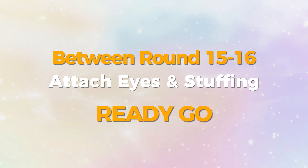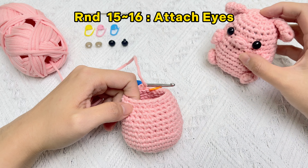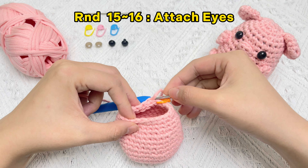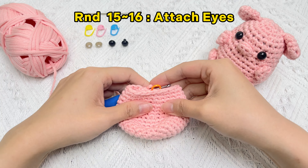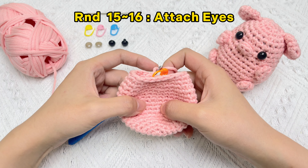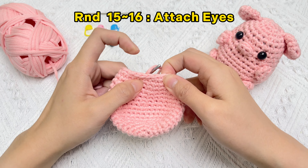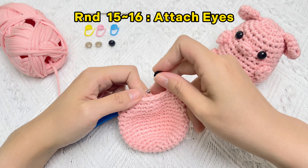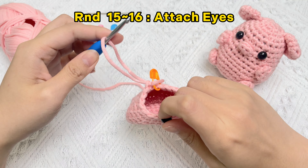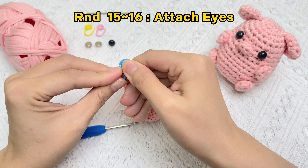Between rounds 15 and 16, let's start to attach the eyes and stuffing. Make sure you're oriented the right way — you want the right side of your piece facing out, so the side that's only made up of the V pattern. The pattern says to put the safety eyes between rounds 15 and 16. Up until this point we've been crocheting up the piece, so the bottom is round one. Use the stitch marker to avoid yarn shedding after taking off the hook.